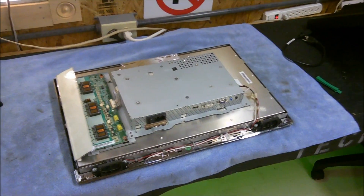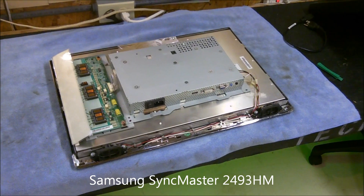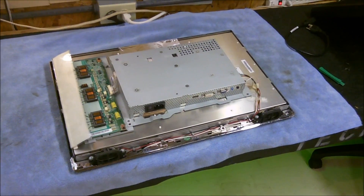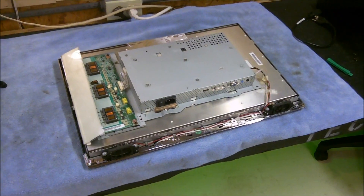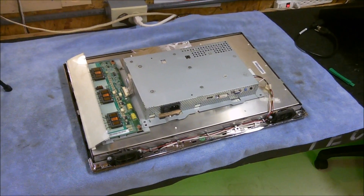Hey YouTube, it's Christian with TechStockRepair. Today you're looking at the back of a Samsung SyncMaster 2493HM LCD monitor. I picked this thing up — it's got a problem. It does not power on. I'm assuming that it's probably a power supply issue.